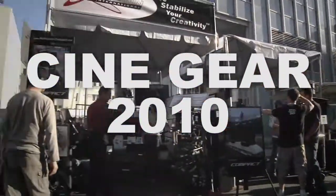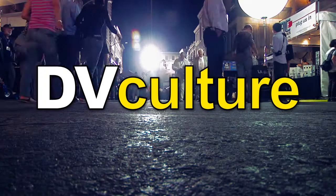Cinegear 2010 coverage, brought to you by dvculture.com.